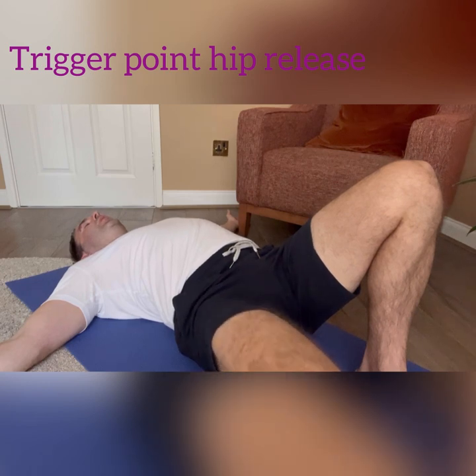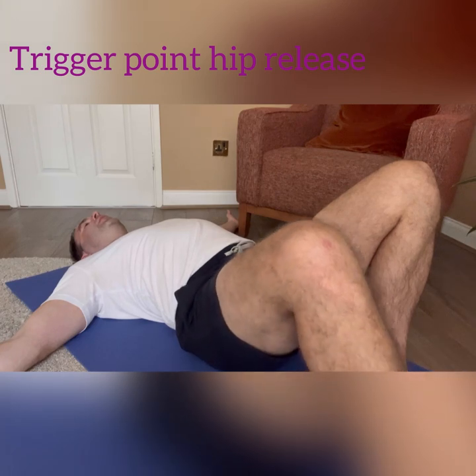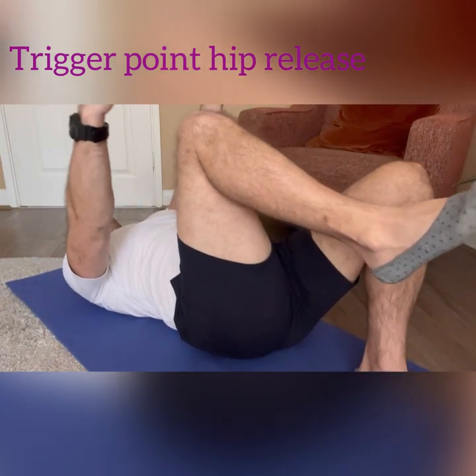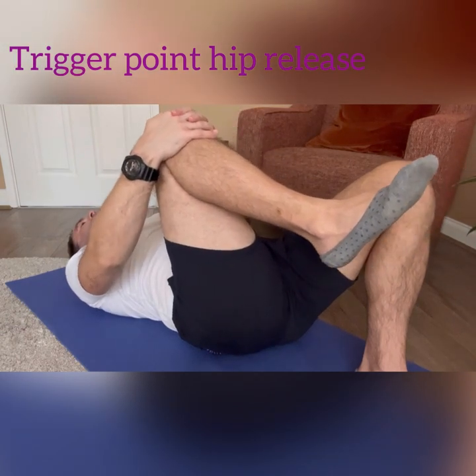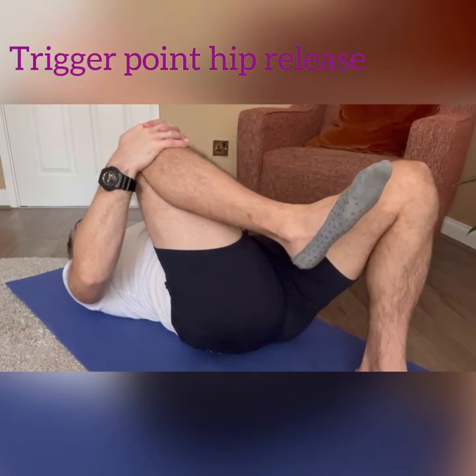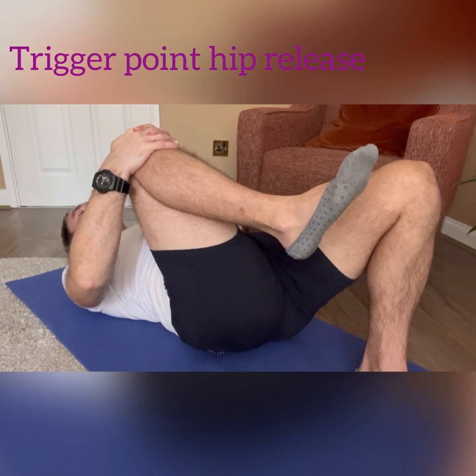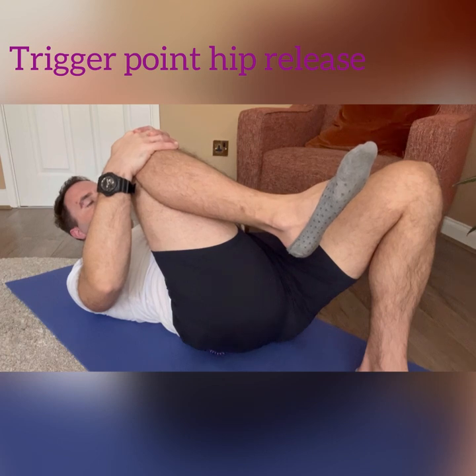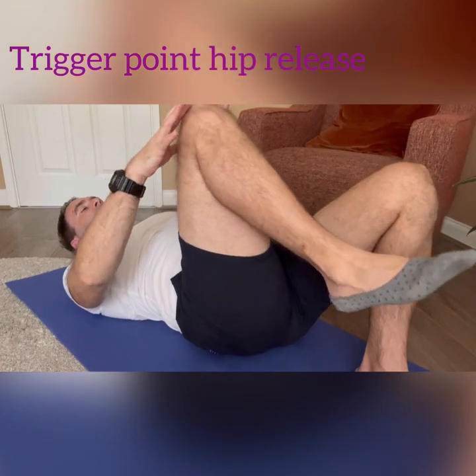Take the leg back out, then bring the right leg in and bring the knee into the chest. Take the head forward and just roll yourself up into a ball, then put that leg back down.